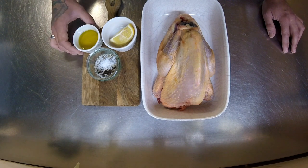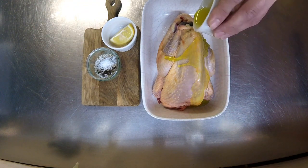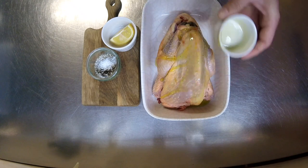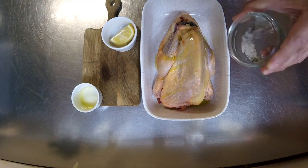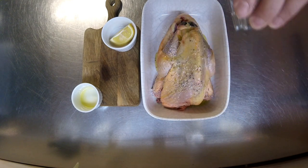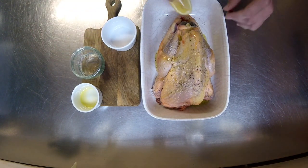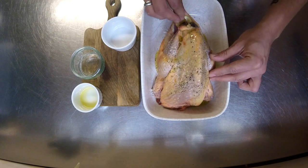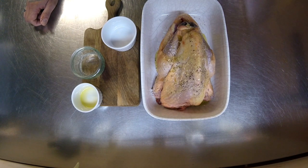If you're not a fan of pheasant I definitely recommend giving guinea fowl a go. So what I'm going to do is just pour this oil all over it — there's about two tablespoons worth. Then get the salt and pepper and just sprinkle that all over. And then with the lemon, you just put it in the cavity. This works really well with chicken as well, in fact with any bird that you're roasting.